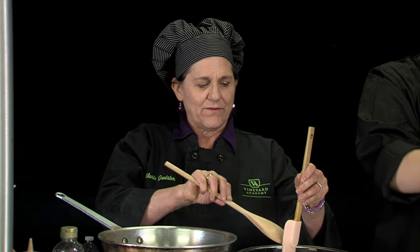Bicarbonate of soda, when it's added to the hot, fatty, sugary mixture, it creates carbon dioxide. And those gas bubbles create the layers in the brittle so that when the brittle comes out, it breaks very easily — it snaps apart. So those little bubbles in the sugar break it apart.